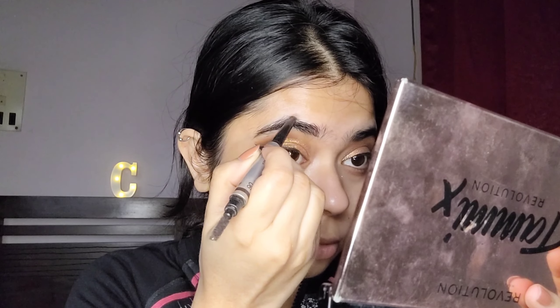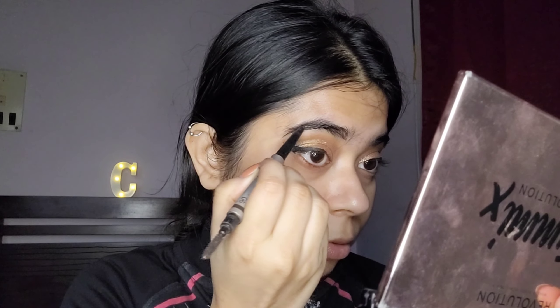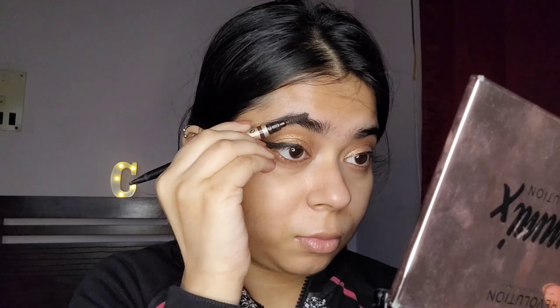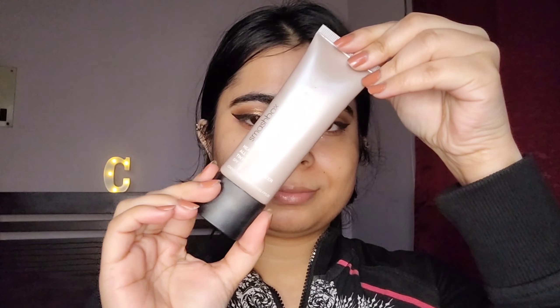I did my eyebrows because I wanted this look to be a full glam, and it gave more structure to the whole eye area. Then I went with my Halo Tinted Glow moisturizer — this is something I did not use in my previous bridesmaid looks because I didn't own the product then.